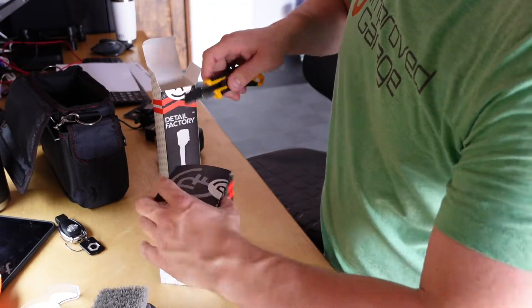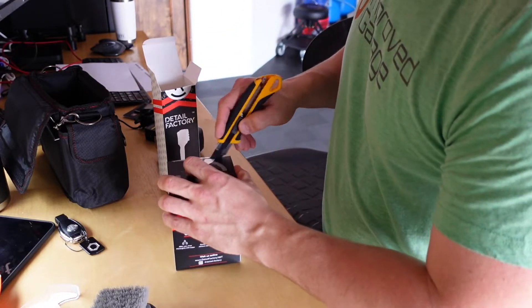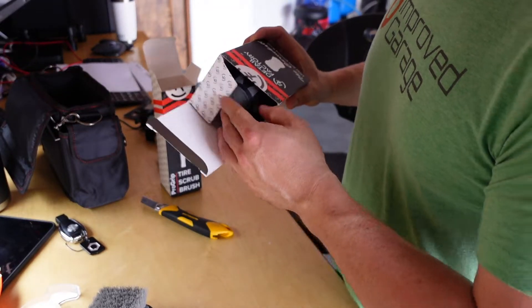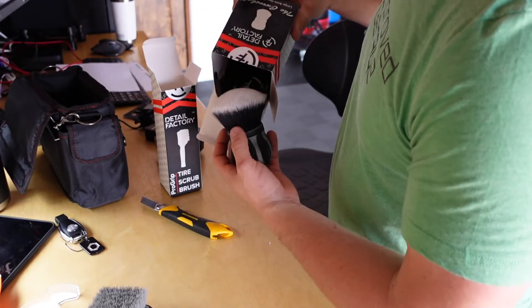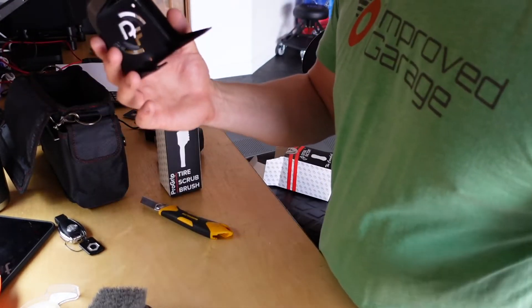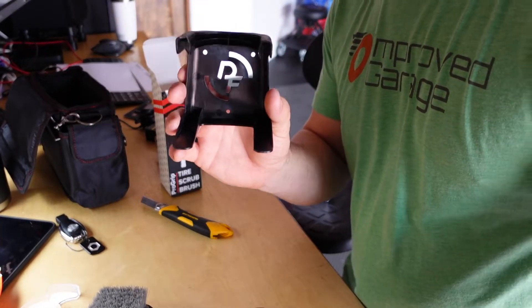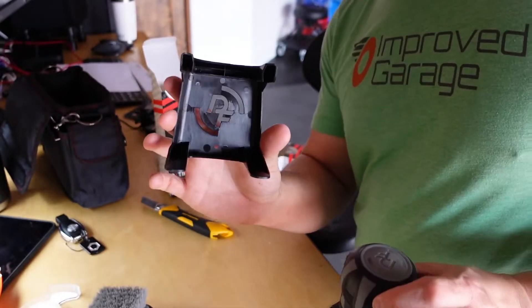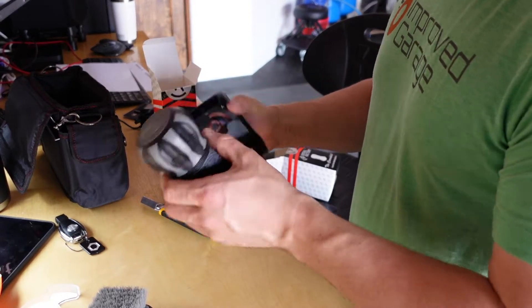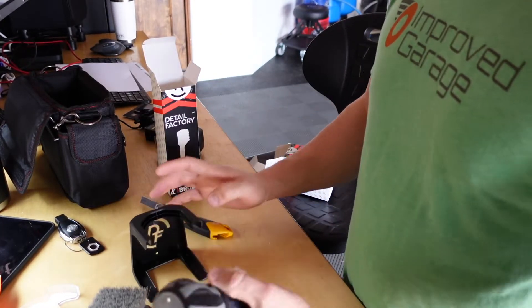This is the one I was most excited about — the curveball. It's a large-area detailing brush that I'm going to use for tire dressing. It comes with a really nice Detail Factory wall mount with screw holes in the back so you can mount it to the wall and hold the brush on it.